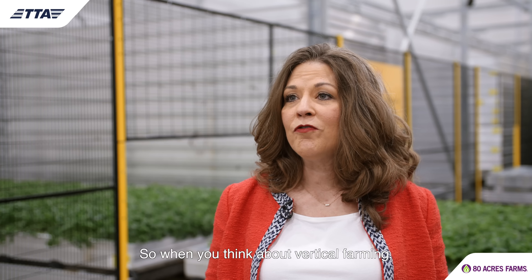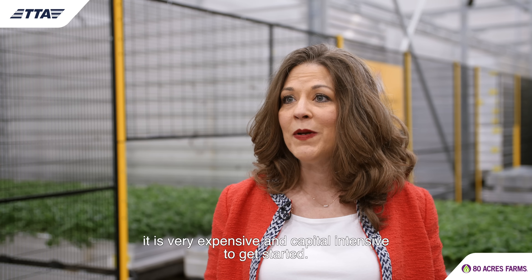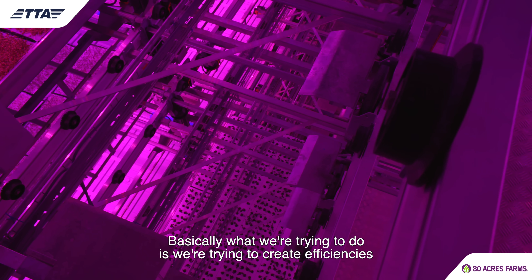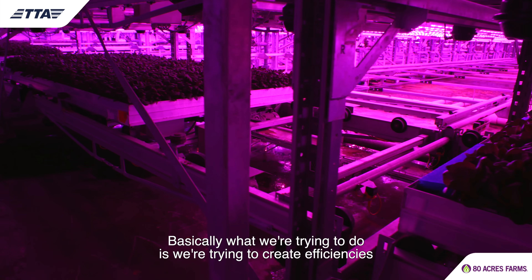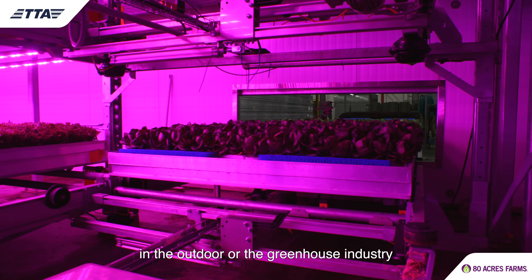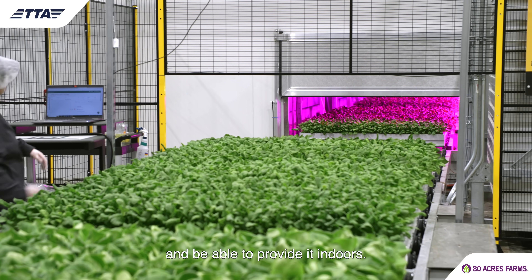When you think about vertical farming, it is very expensive and capital intensive to get started. Basically what we're trying to do is create efficiencies in the outdoor or the greenhouse industry and be able to provide it indoors.